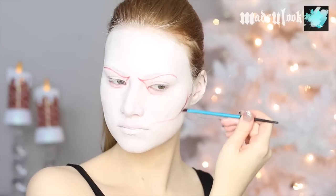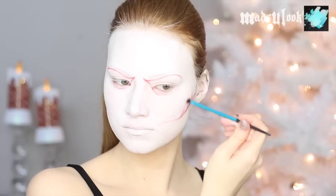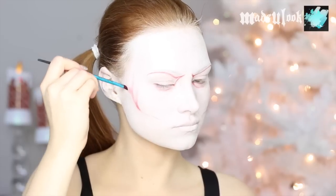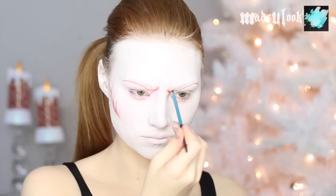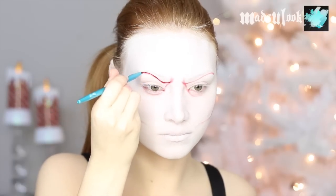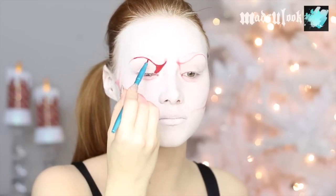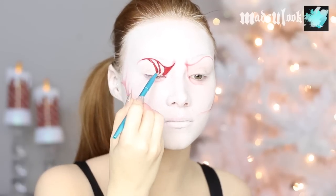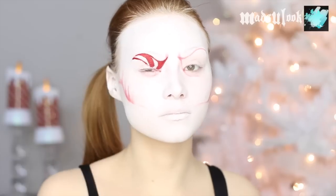I'm then generally also bringing that eyeshadow up into kind of like peppermint cracks. None of the outlines have to be perfect right now because we're going to detail them in a bit. To make the actual peppermint eyes, I'm outlining them in red body paint using a detail brush, and then I'm also going in and making the peppermint lines. You don't have to worry so much about it actually being on your eyelid because we're going to be putting eyeshadow over that anyways.